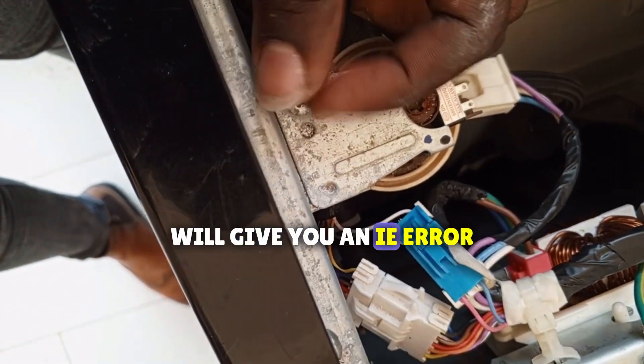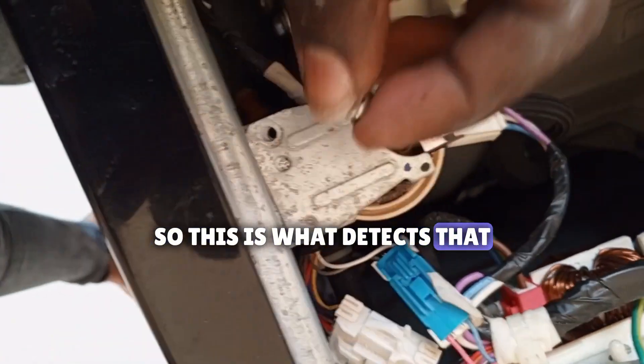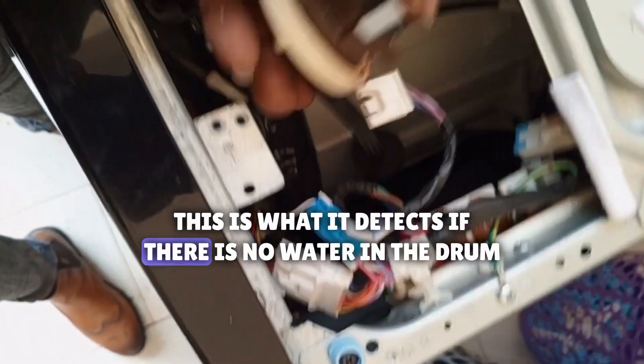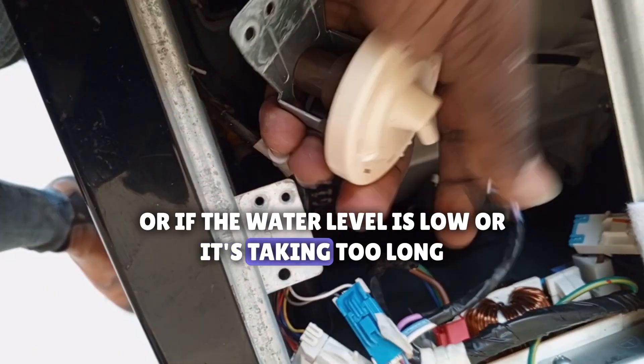Like this LG will give you an IE error. So this is what it detects — if there is no water in the drum, or if the water level is low, or it's taking too long.